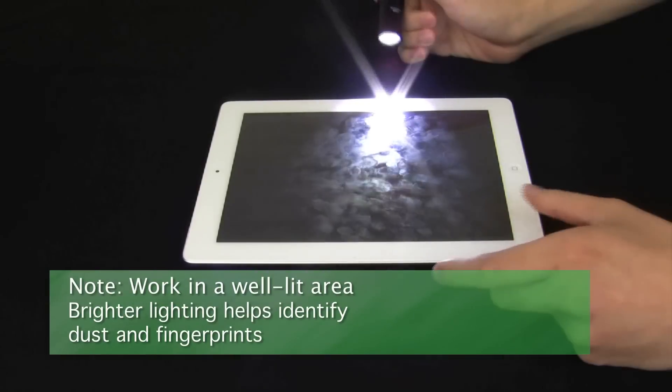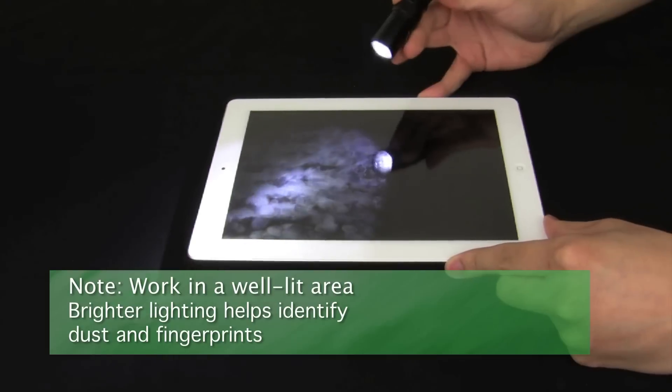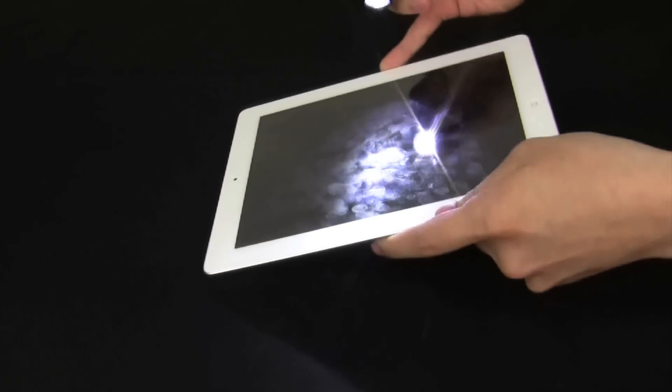Place your tablet screen in a well-lit environment for installation, preferably without dust. Then use a lamp or flashlight to help you find and clean the dirty areas of your screen.